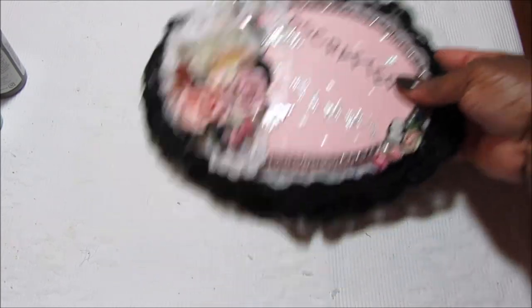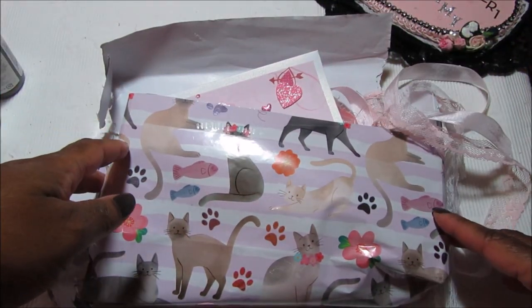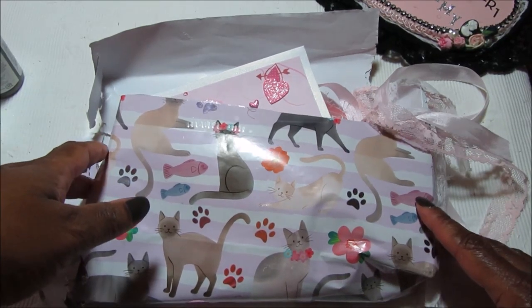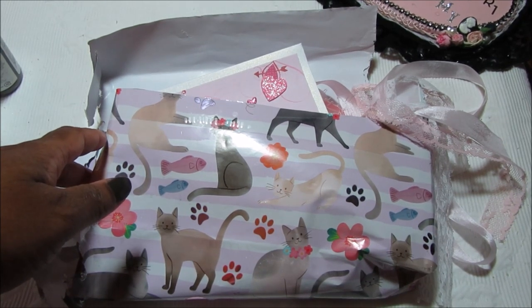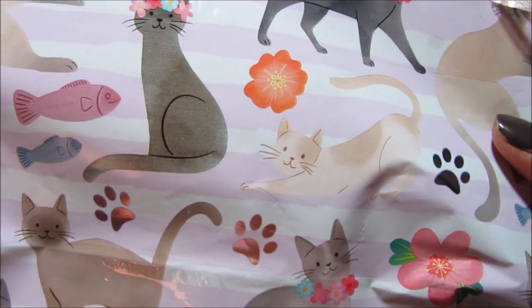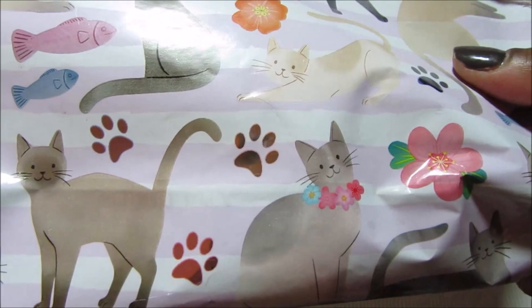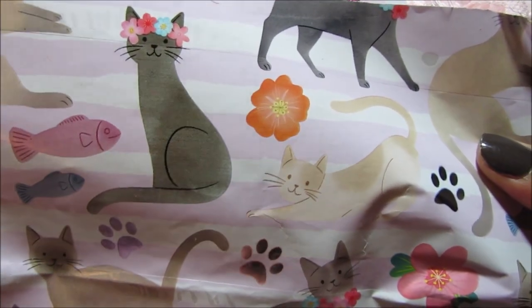First let me share with you the happy mail, and it is from Kat who used to be Lolly Thimble here on YouTube. I'm not even sure when, but she's closed her channel because her channel is not found anymore. So I need to text her and find out when that happened. But she makes the cutest little projects and she is so super sweet, and she usually sends her packages in some type of cat paper. Look how cute this is — it has like a pink foiling on it. Really, really cute, and I love that kitty right there. So adorable.